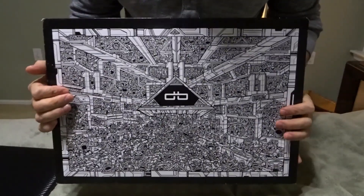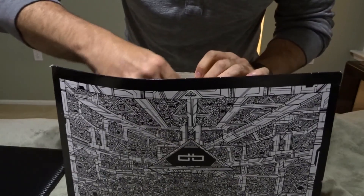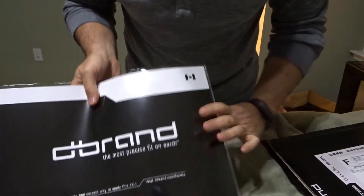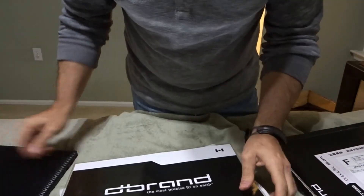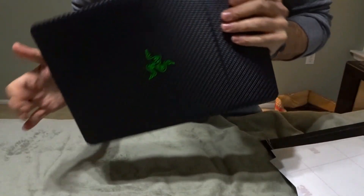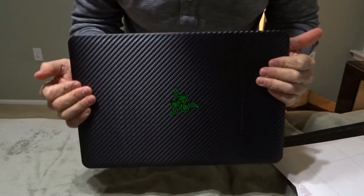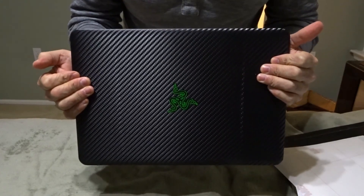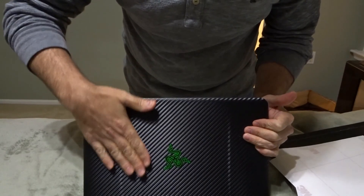This is the packaging that it comes in. And this is basically what you get — of course mine is installed — but it comes in a nice wrapper and you get two sheets, whichever dbrand cover you want. Now if you've never been on their website, I highly suggest it: dbrand.com. You can pick your device and it will give you 15 to 20 different options of different colors and different textures.